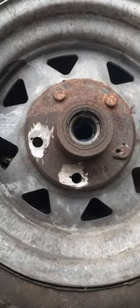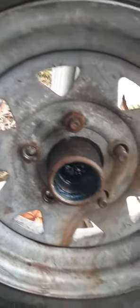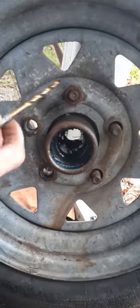You surely don't want to be on the road and have a flat and not be able to change your tire. I got one more to grind off — I got to grind the back of this one off right here. Those two came off but these three did not.